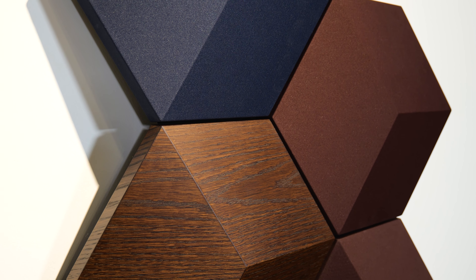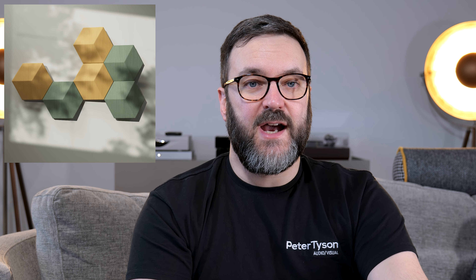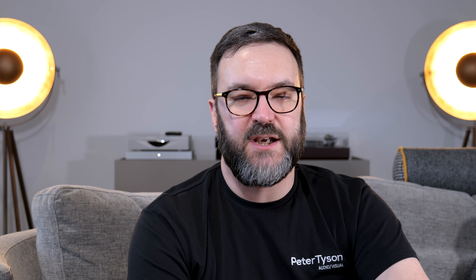Another significant update is the addition of an HDMI eARC socket, so you can connect a pair of Beo Lab speakers in stereo to your chosen TV. Regardless of whether it's a Samsung, LG, Sony, or whatever it might be, your television's original remote control will control the volume and power — so it really is just plug and play. It's worth mentioning it cannot do surround sound; it is not 5.1, it is only 2.0. It does not have a subwoofer output, and it doesn't have YSER wireless either — it is only wired power link.